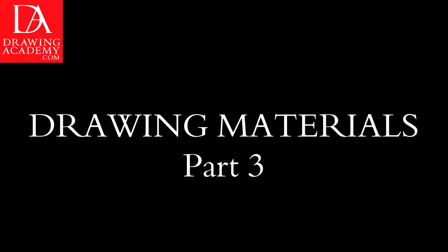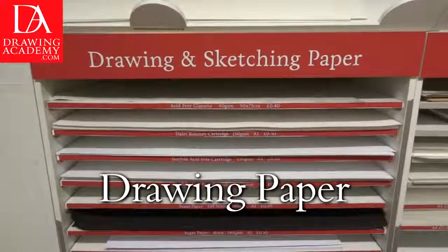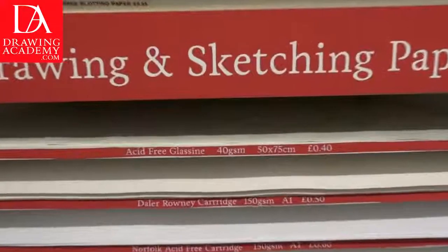Drawing Materials Part 3. Now it is time to talk about drawing paper. Any art supply store holds a wide array of drawing and sketching paper. Paper comes as loose sheets, albums, or pads.